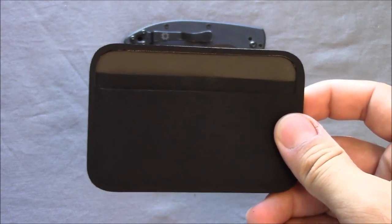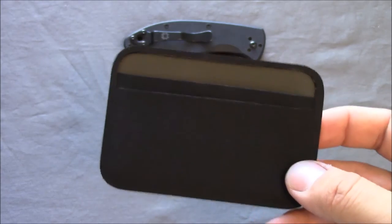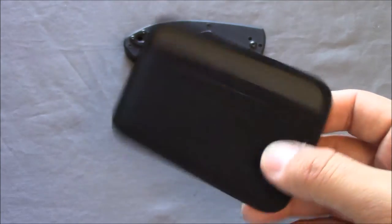I picked this up from AIMS Surplus and it was about $16.95 with free shipping, which is good. These are sold out pretty much everywhere else, so if you want one, check out AIMS.